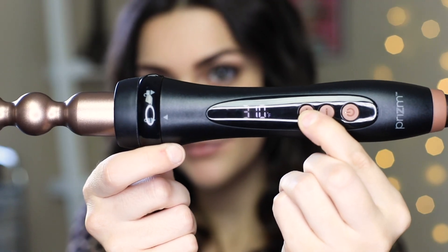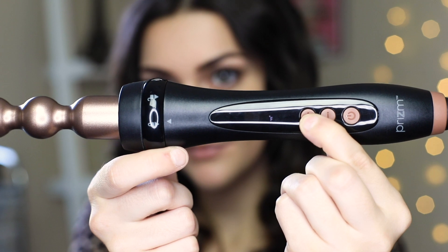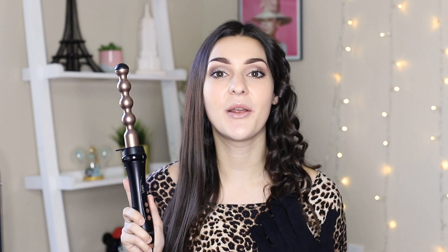Another feature I love but have yet to mention is that it has ten different temperature settings on this curling wand. You can go from 250 all the way to 450 degrees Fahrenheit, so depending on your hair type and whichever temperature you desire the most, you can switch amongst those temperatures.